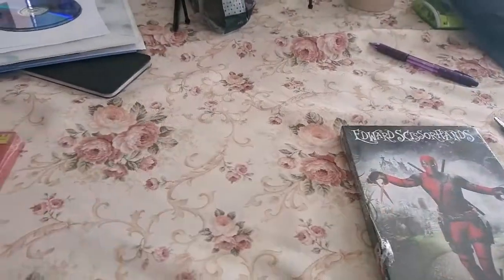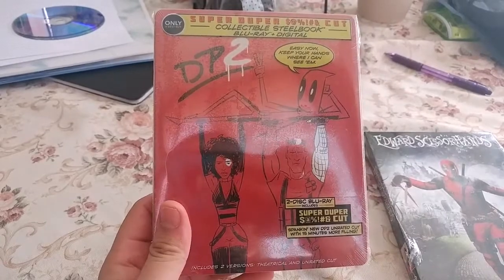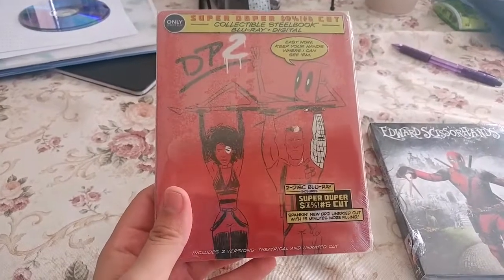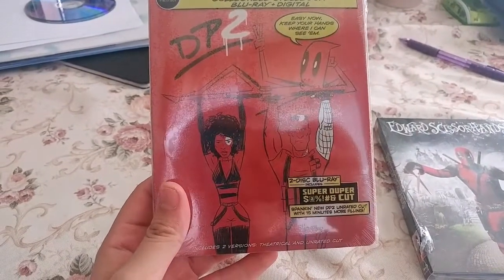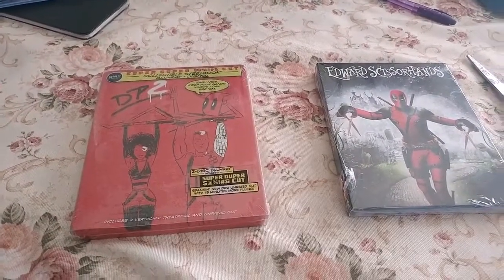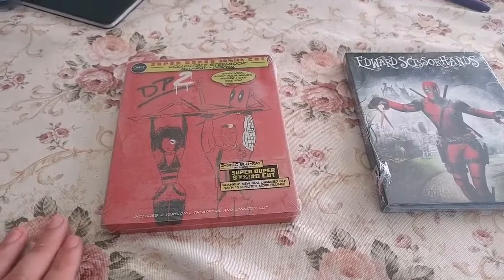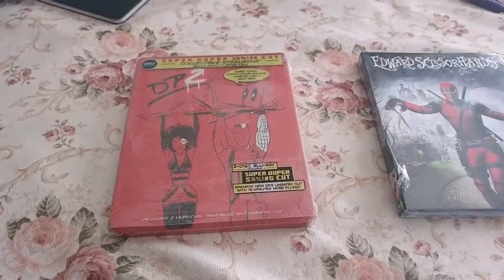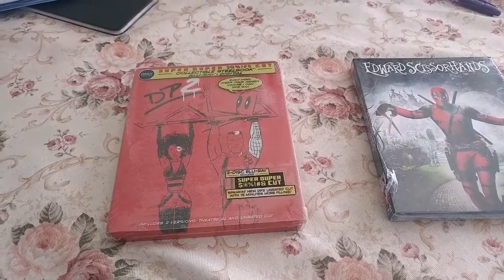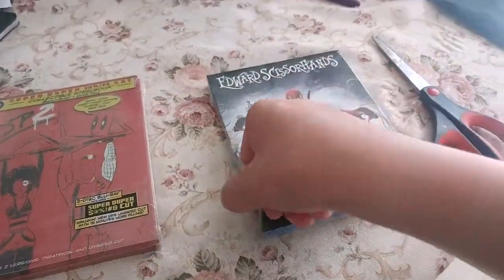The other thing is — boom — Deadpool 2, only at Best Buy, collectible steelbook. This doesn't release until tomorrow, but I pre-ordered it and had it shipped to my house, so it just arrived a few minutes ago. When you pre-order and have it shipped, they try to get it to you on or before the release day. It releases tomorrow and it just arrived today, so I've got it in my hands early. If you want to pick this up, it's at Best Buy — be sure to go tomorrow because they will go fast.